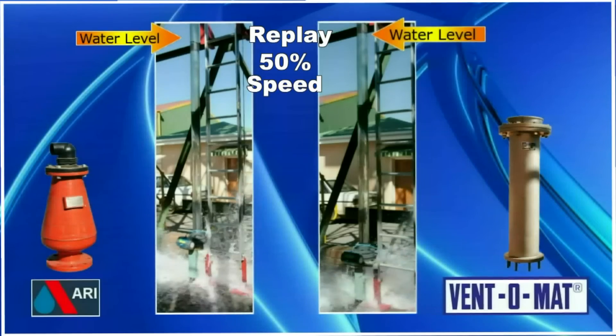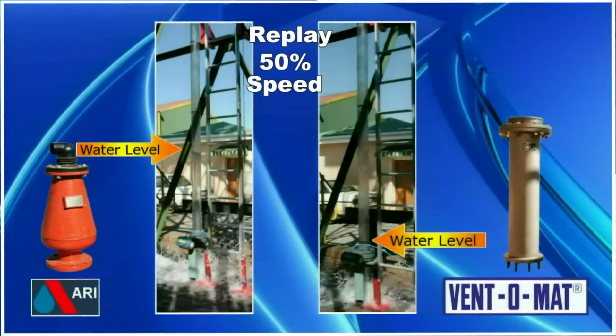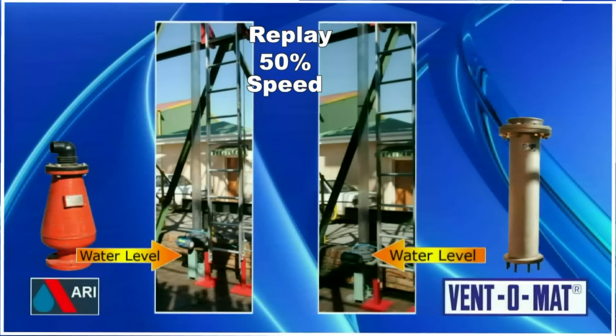The ARI, being a reduced bore valve, actually slowed the water column down, as the volume of air being sucked through the valve was not enough to replace the water with air at the same rate needed to allow the water to flow freely.